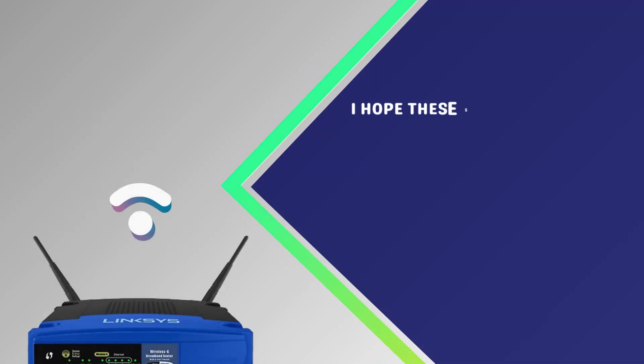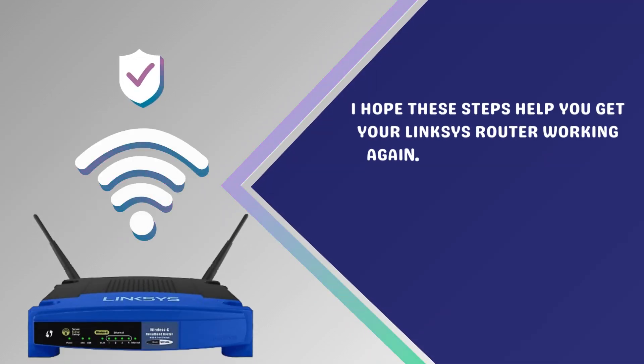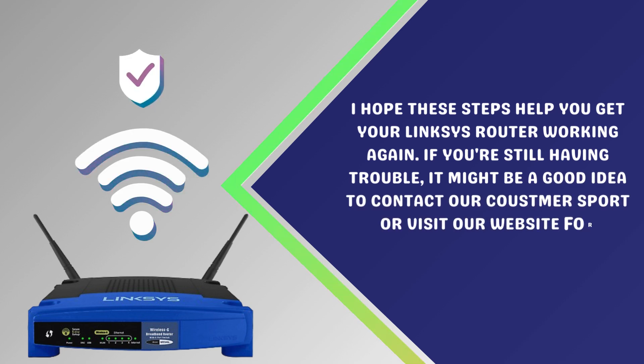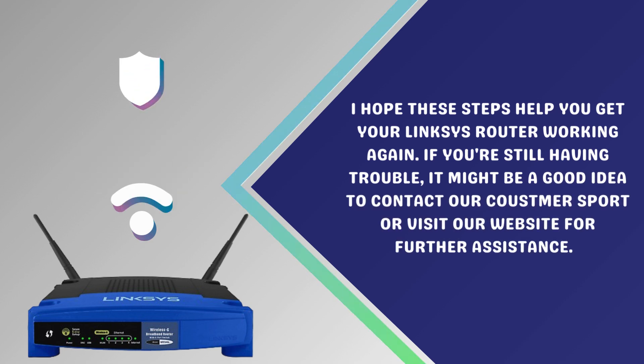I hope these steps help you get your Linksys router working again. If you're still having trouble, it might be a good idea to contact customer support or visit our website for further assistance.